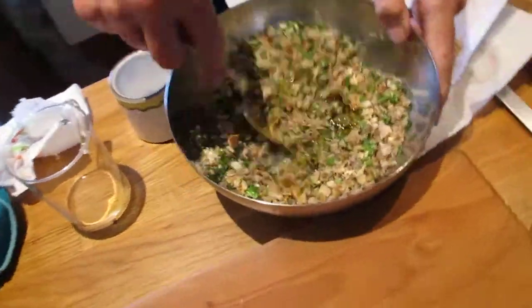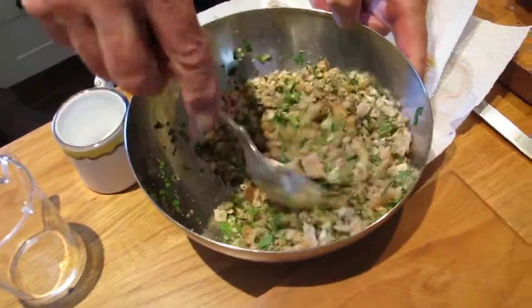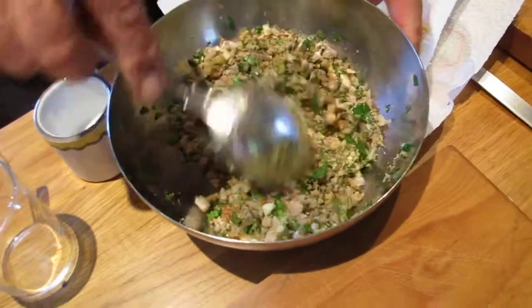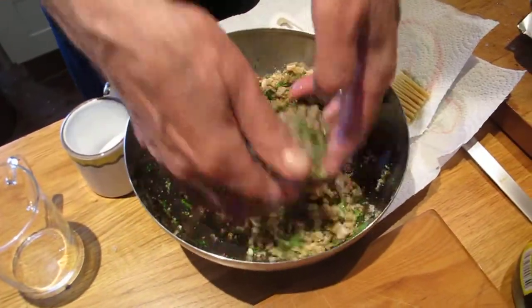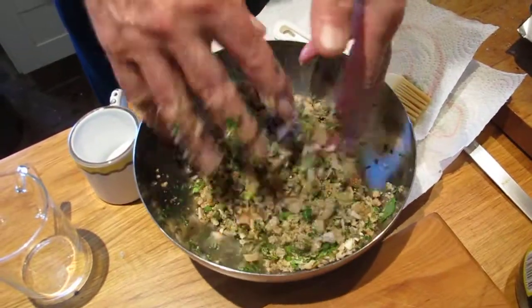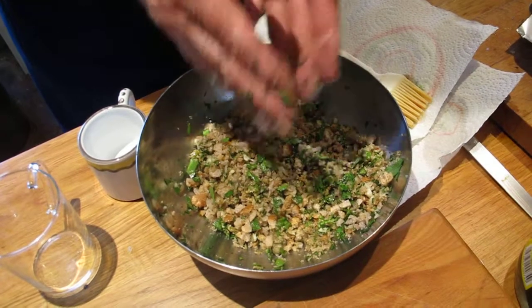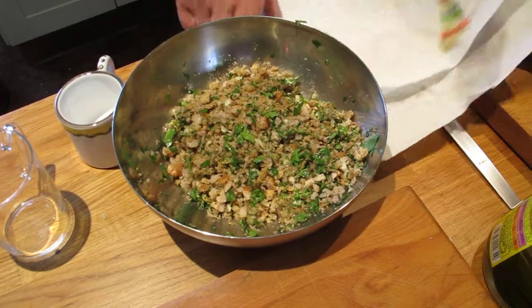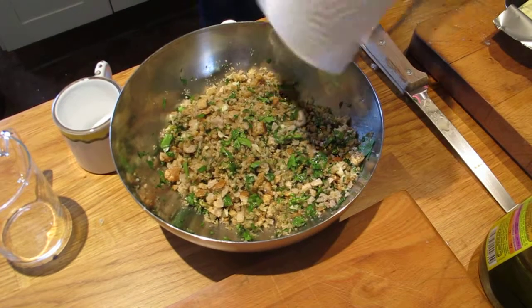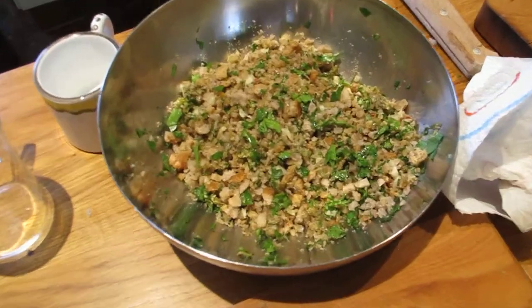There we are — not perfect, but very very tasty and very very fresh. This sort of blue fish, this oily fish, does need to be really fresh. Mackerel, for instance, that's not fresh is really not eatable — likewise with sardines.